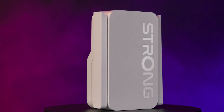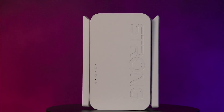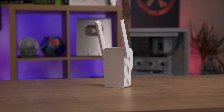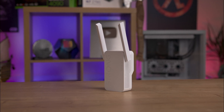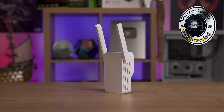Whether you need better coverage in a specific area or want to enhance the overall performance of your existing Wi-Fi, this device offers a reliable and straightforward solution. In conclusion, the Strong Repeater AX3000 is a solid choice for extending your Wi-Fi coverage, with its user-friendly setup, flexible antenna positioning, and robust security features — a great addition to your home network.